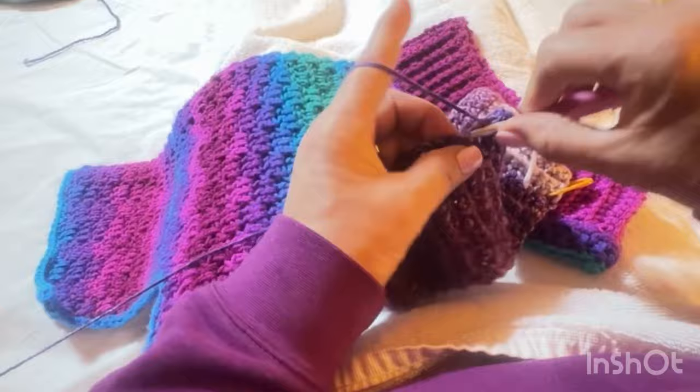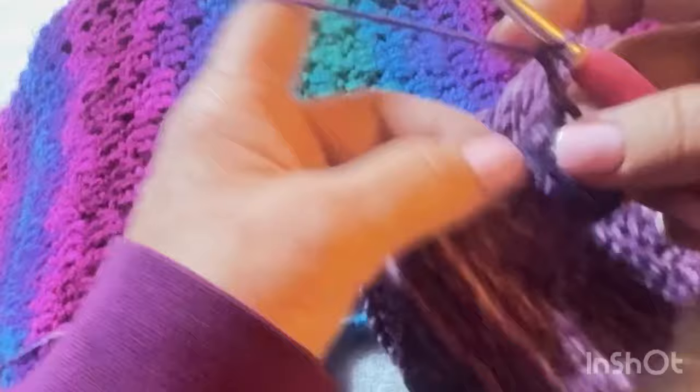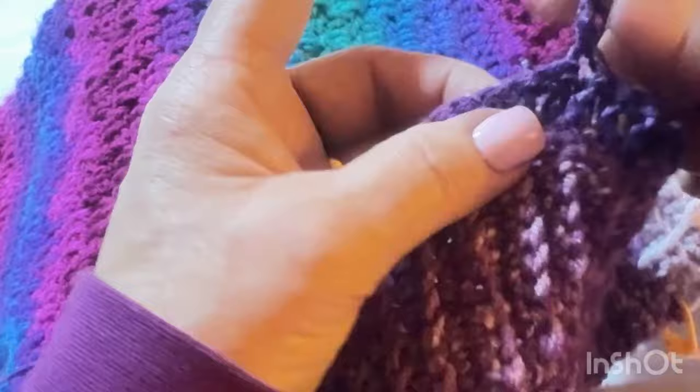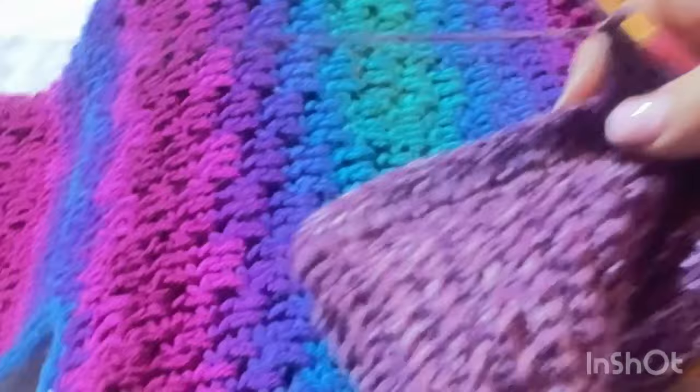Then chain three — one, two, three — skip three — one, two, three — and double crochet in the fourth one. Do two more in the next two stitches. So basically the pattern is: three double crochets, chain three, skip three, three double crochets, chain three, skip three. I'll walk you through it.